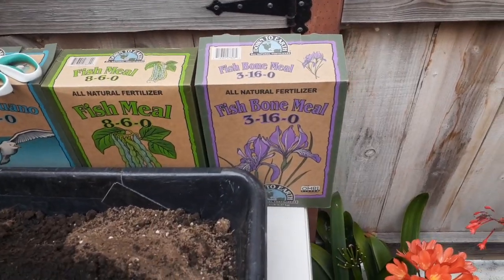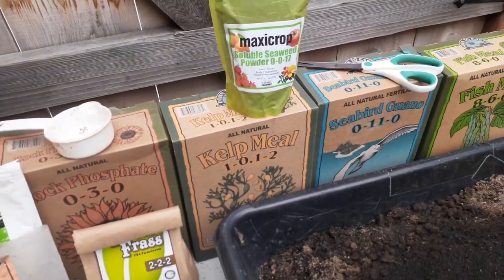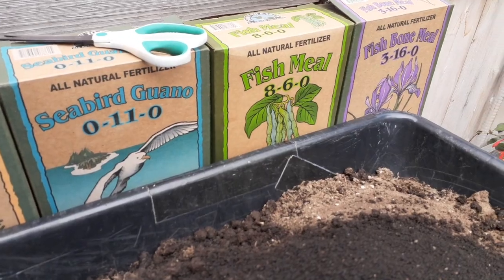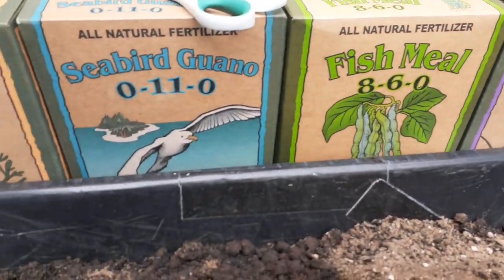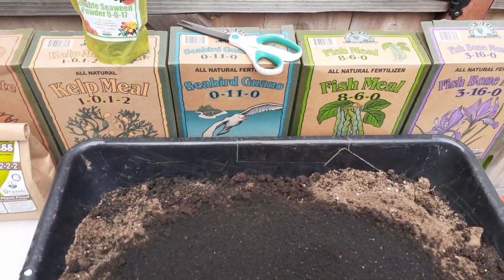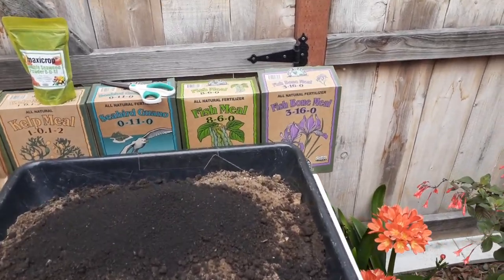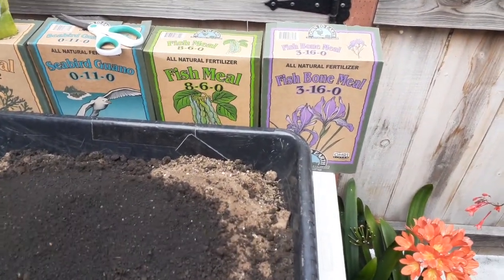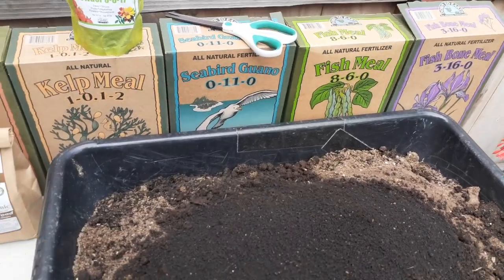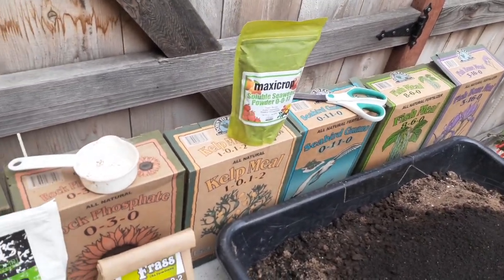Now we're adding the natural organic fertilizers. You might notice that everything here is ocean-based — fish bone meal, fish meal, seabird guano, kelp — a lot of this comes from the ocean. I prefer that over land-based sources, because many people use chicken or cow manure without realizing those animals were fed GMO corn and GMO soybean. The whole point of growing organic is to avoid any contaminants you can.